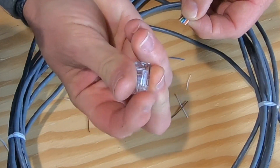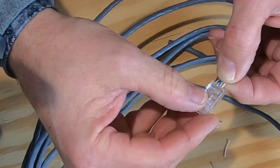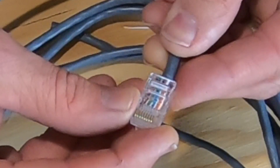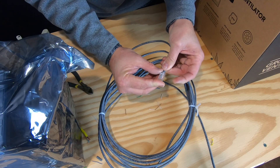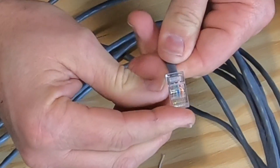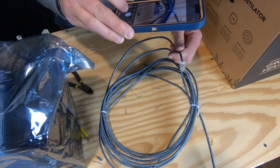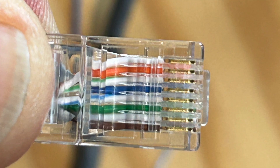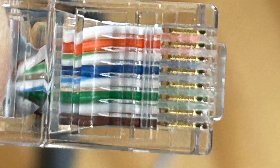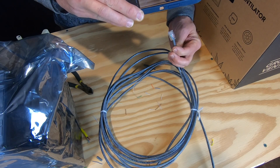With the prong pointed down, slide it in. There are channels in there for each of the wires to go into their correct channel. You have to press pretty firmly to get it in. You can also look at it end-on and see the wires in there.